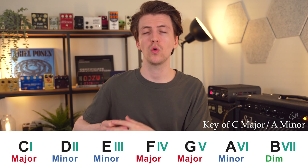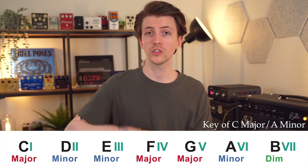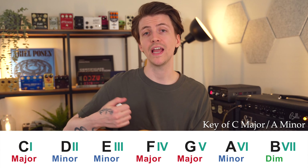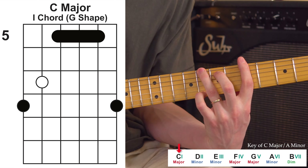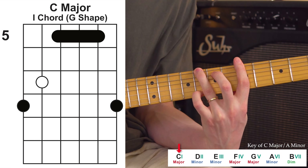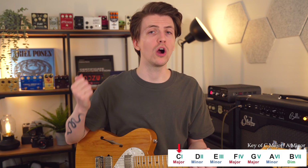This note on the low E string tells you the major key you're playing in, and this note tells you the relative minor key. So if I'm playing this master shape in this position, this is a C — so all the chords I'm playing are in the key of C major or the relative minor key, A minor. Since these keys are relative, they contain all the same notes and chords. Move the shape and look at the low E string — in this case, D major or the relative minor key, B minor.